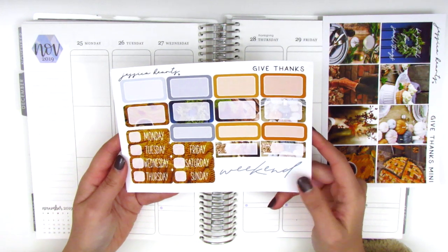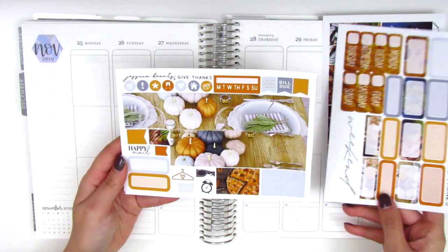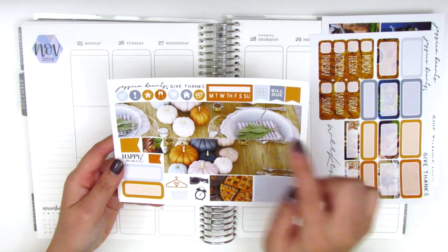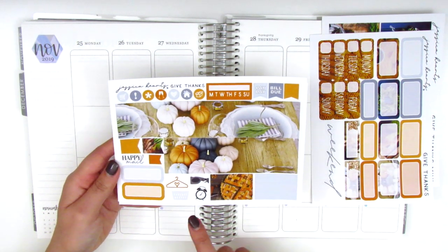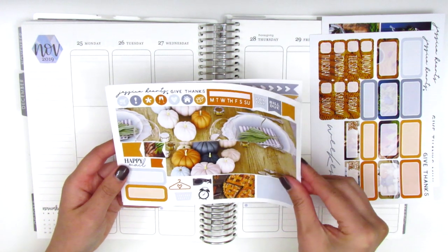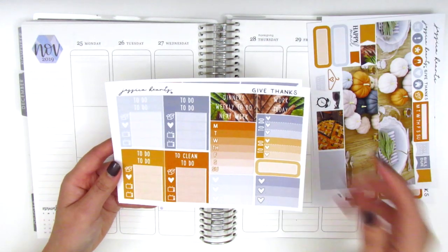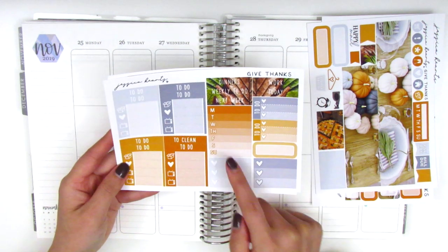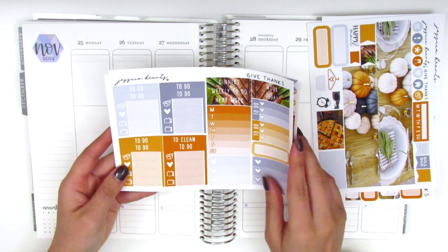We have eight full boxes, half boxes, quarter boxes, a weekend banner and date covers, and on the next page we've got the bottom washi which is also photograph, some icons, a habit tracker, some flags, washi strips of different sizes, a few functional icons, two more quarter boxes, some flags, and then a Happy Mail text sticker. She manages to include quite a lot of things in one page, and the last page in the mini kit has some headers, little things, a Monday through Sunday box for the sidebar, some to-do boxes, another quarter box, and some three heart checklists.